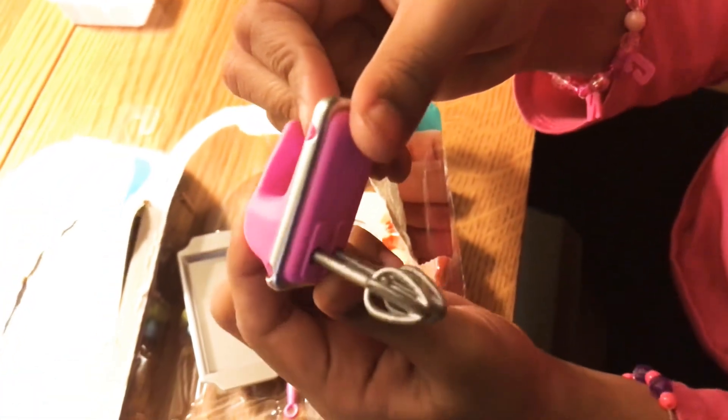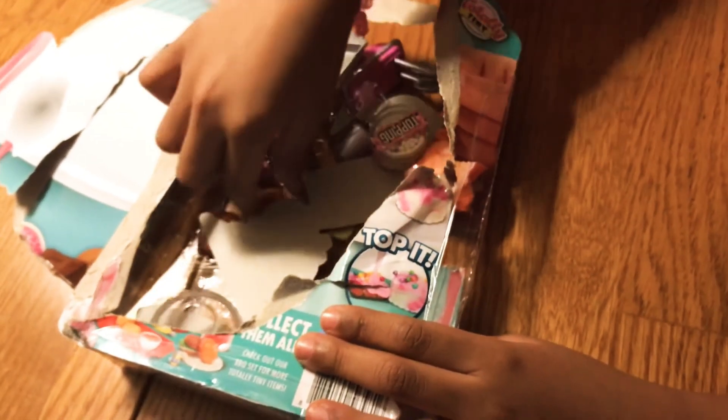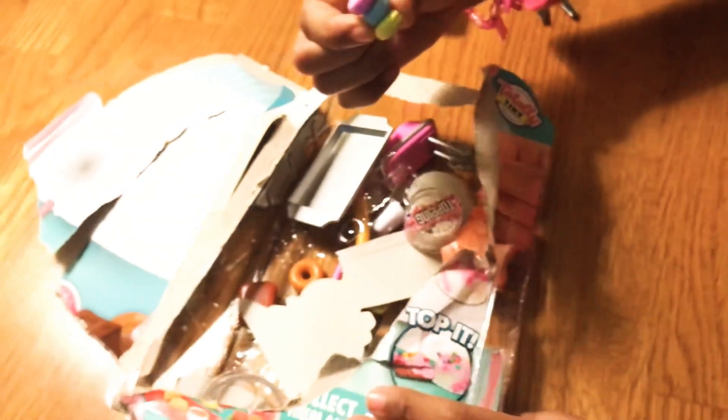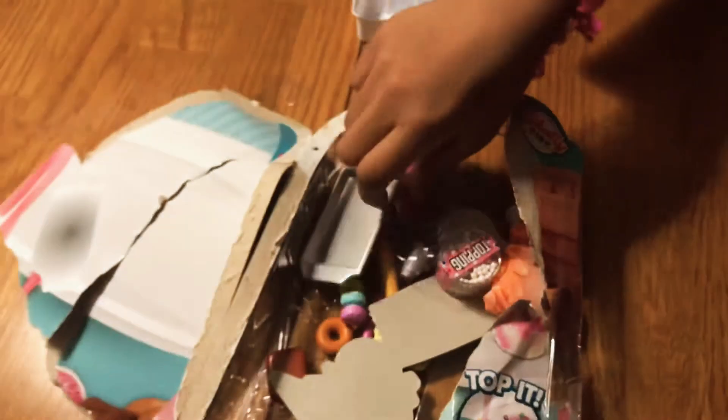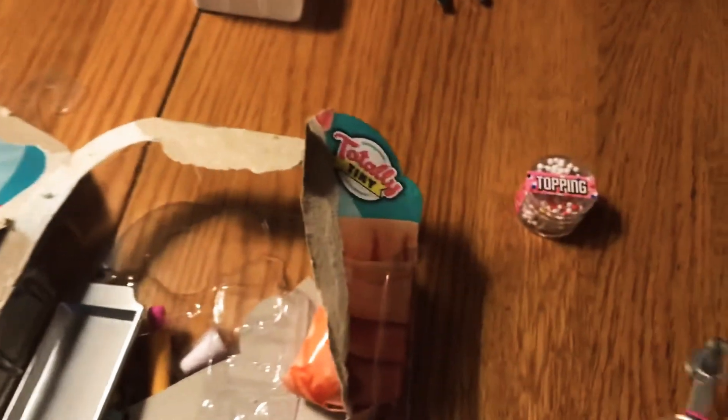Oh cool, it does that — that's cool! And this is cool. Oh, it's brownies — cool! And there's some donuts, and these look like little cookies.